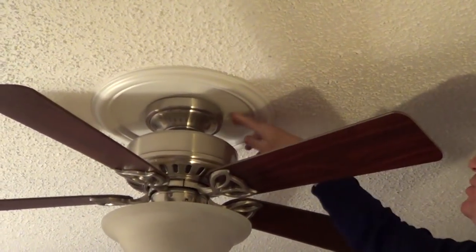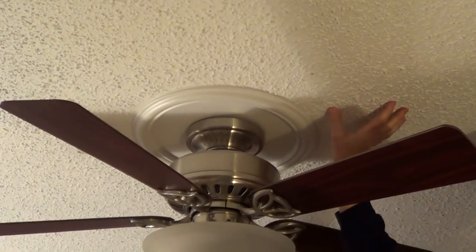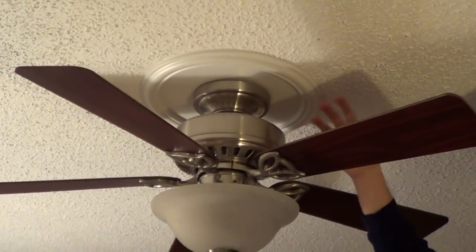In fact, it was a pretty large hole, and because of the popcorn ceiling, I didn't want to float in drywall and try to match this exactly. So this canopy, I think, did a very nice job.